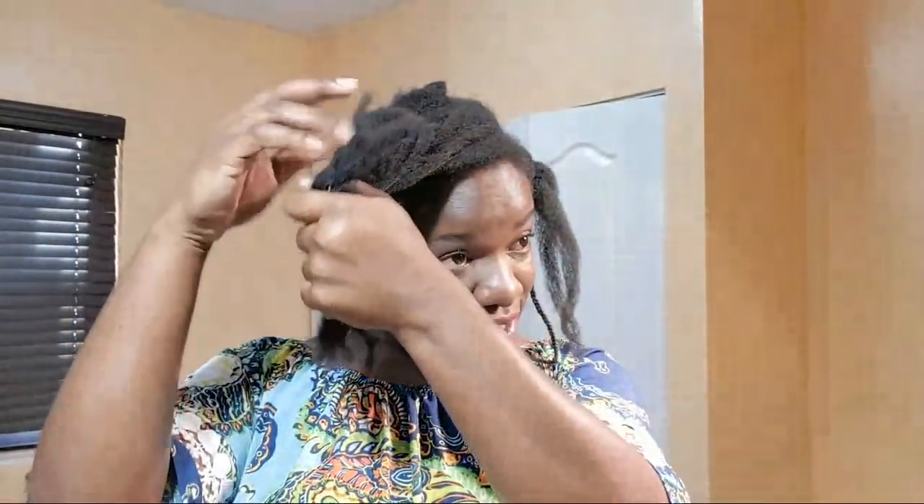Hey guys, welcome back to my channel New Wrote Naturals. Good morning, good afternoon, good evening, good night wherever you're watching from all over the world. Welcome to another live stream. Recently I took down my edges to redo them. If you guys have been watching me, you know I always do braids on my 4c hair, and that helps me to retain the lengths I've been successfully retaining over the years and growing my hair to waistline.